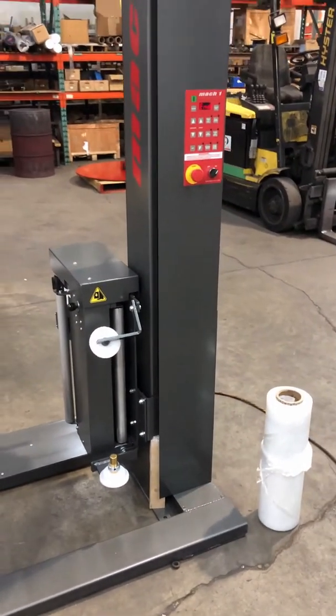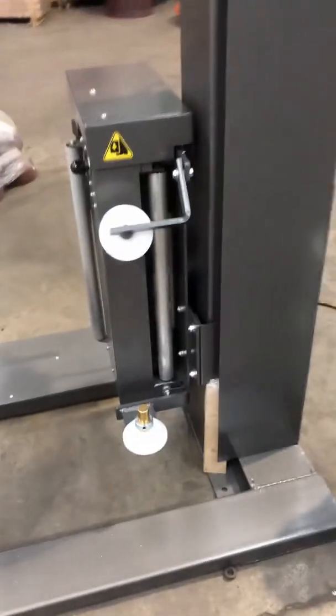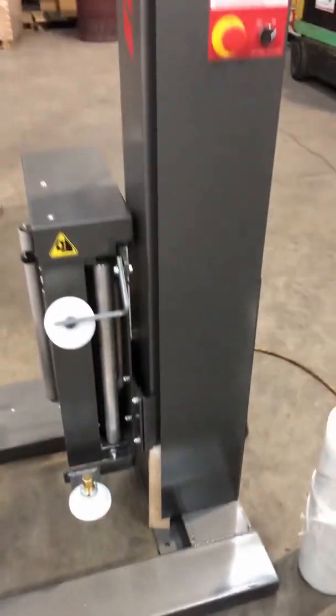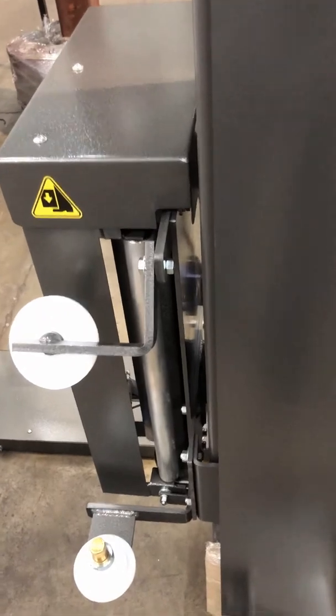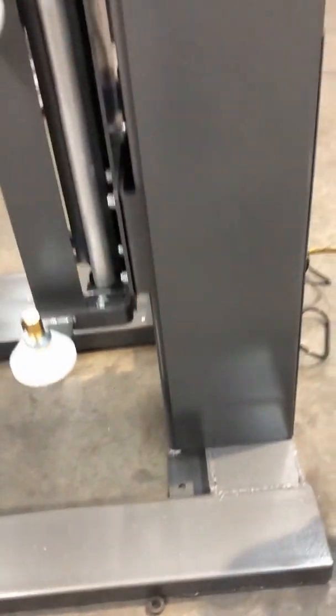The first thing you'll notice when you unwrap your machine brand new is a small piece of wood located underneath the film carriage that needs to be removed prior to using the machine. To do so, you just press the carriage up manually for a few seconds to lift up the film carriage, and then it releases that piece of wood so you can remove it. So we've got it out.